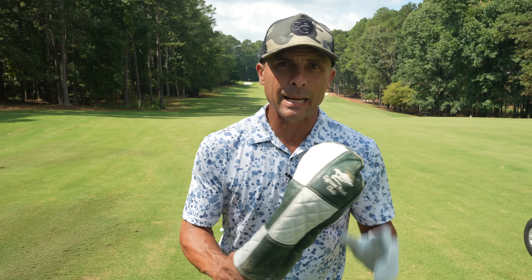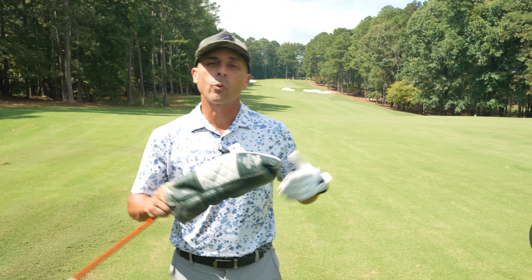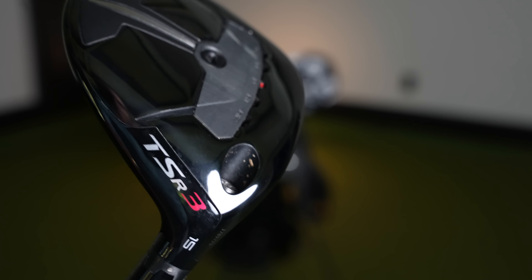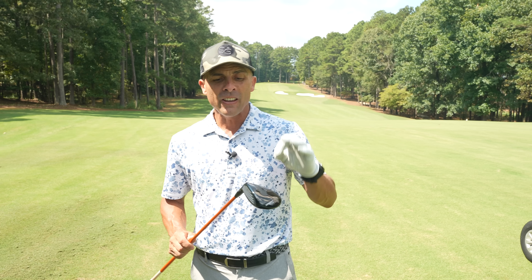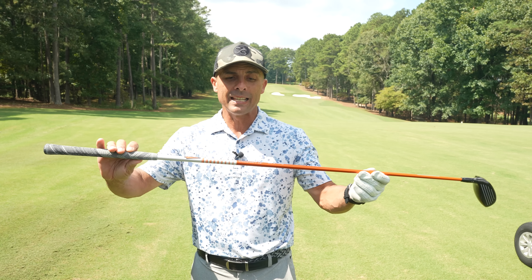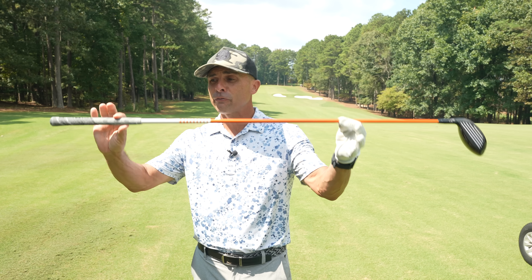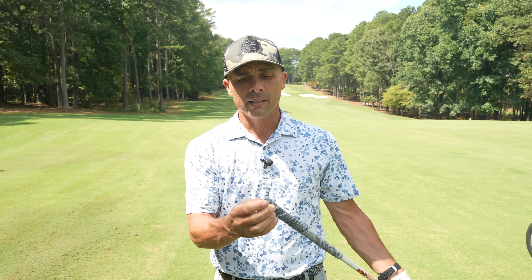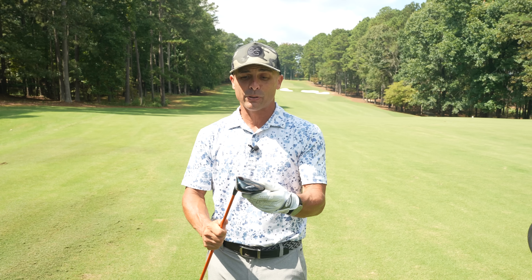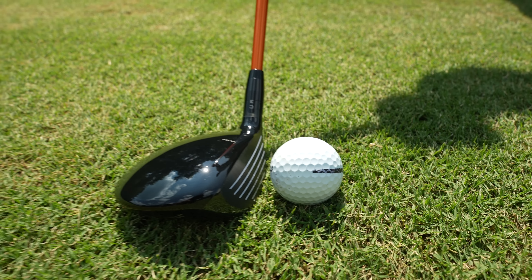Hidden underneath my old Cypress Point head cover — got to get a new one — is the brand new Titleist TSR 3-Metal. This is a 15 degree lofted 3-Metal. I have the Tour AD graphite design shaft on this bad boy with the stiff flex and the Golf Pride standard plus four grip, which is what I absolutely love.